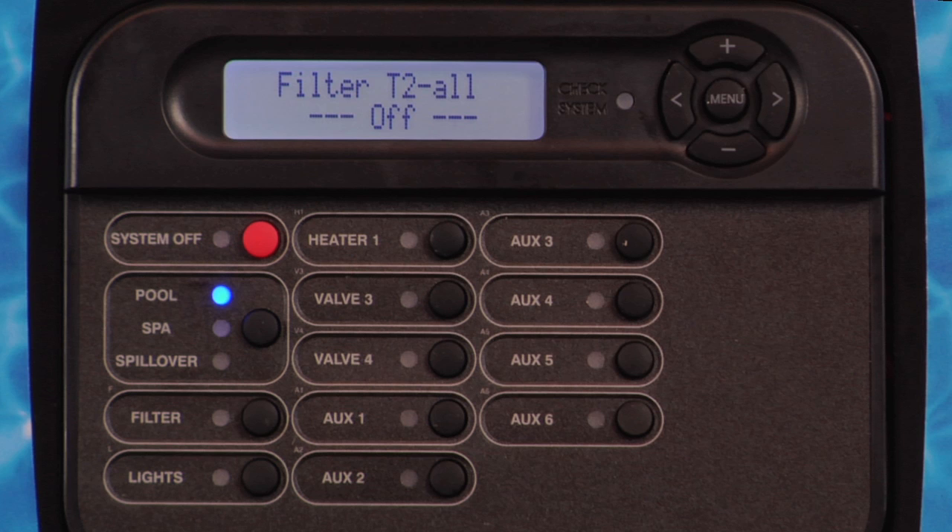Press the right arrow button. Press the plus or minus button to set the shut-off time. Press the right arrow button.